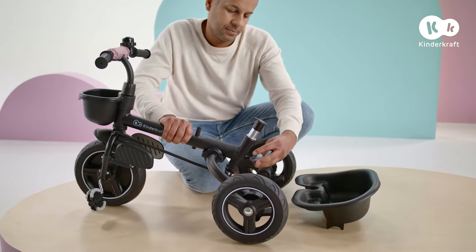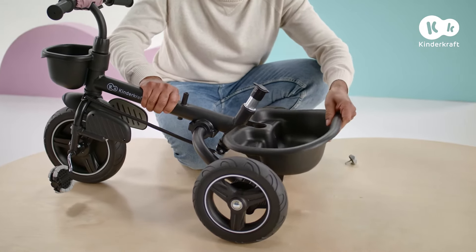Now mount the rear basket. Unscrew this bolt, place the basket here and tighten.